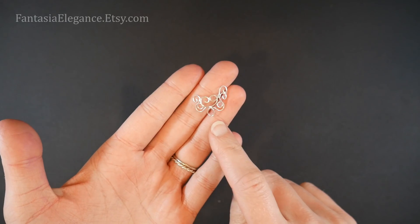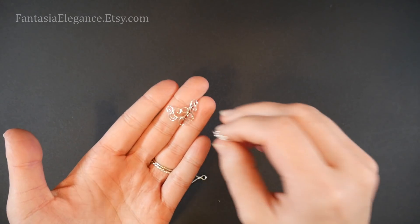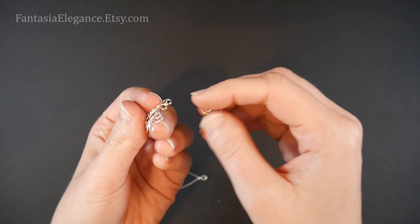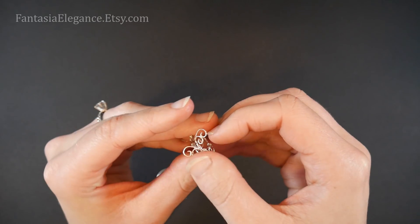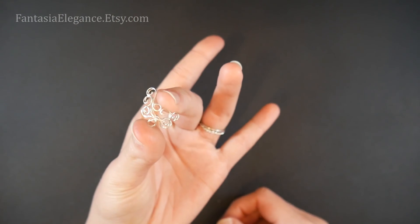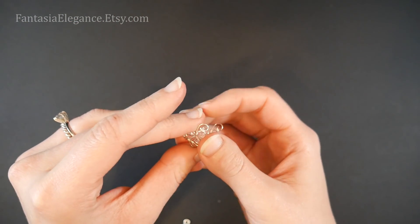Once you've got all your connector points in, go ahead and make a second piece just like this except mirror image — which I've already done. You can see here the second one, only mirror imaged, so we can then sandwich them together back to back with a little puffed out space in between them, going on either side of our frame.